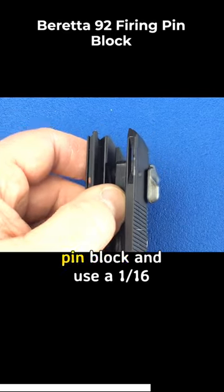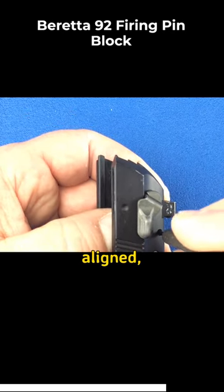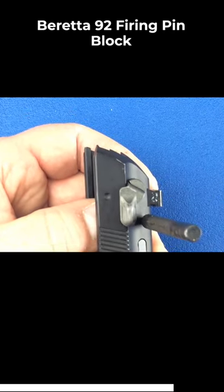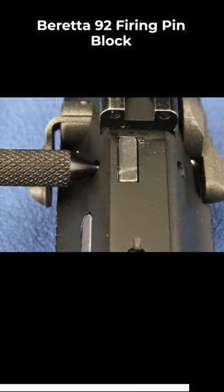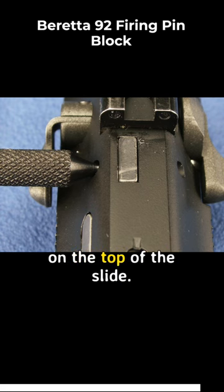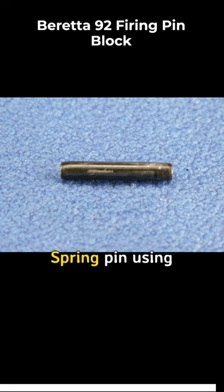Push in on the firing pin block and use a 1/16 inch punch to make sure that the holes are aligned. The firing pin block should be fairly flush on the top of the slide. Now we can install the firing pin block spring pin.